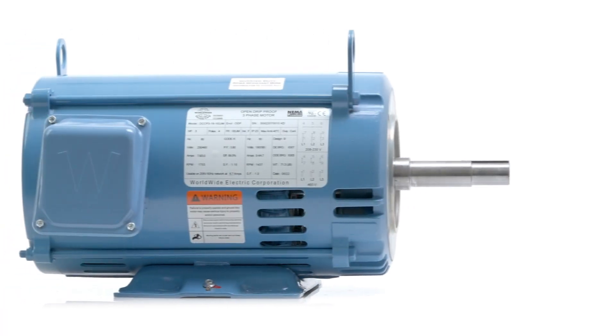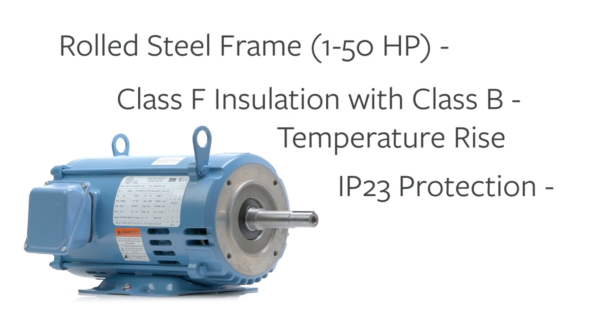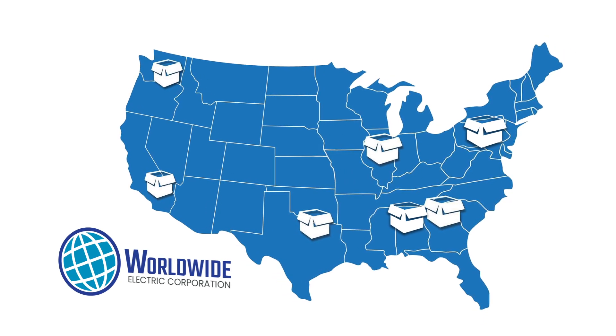Fully protected, a rolled steel enclosure and double vacuum pressure-impregnated winding insulation ensure long life and durability. Worldwide Electric ODP motors are in stock at seven regional U.S. warehouses with one-day delivery.